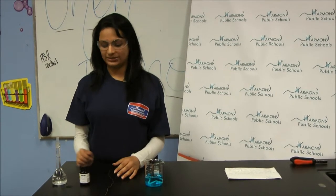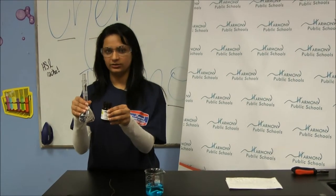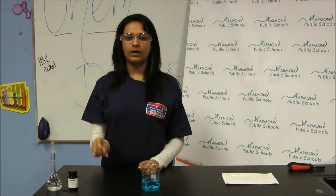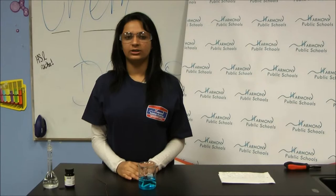The procedure for my experiment was that I used silver nitrate solution and copper wire in the form of a star. I dipped the copper wire into the silver nitrate solution.